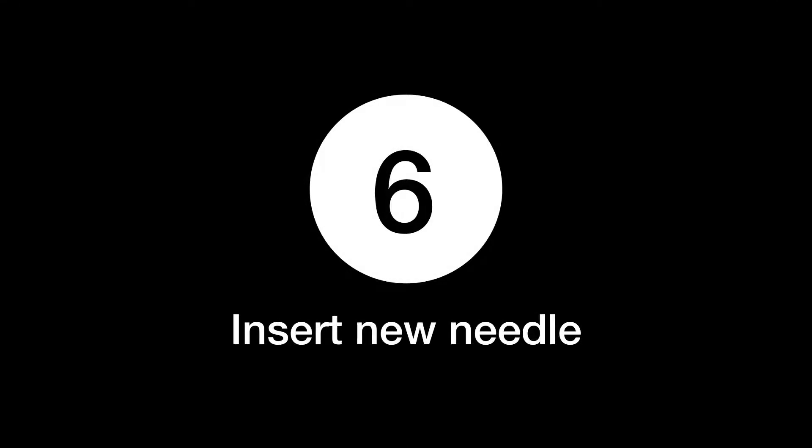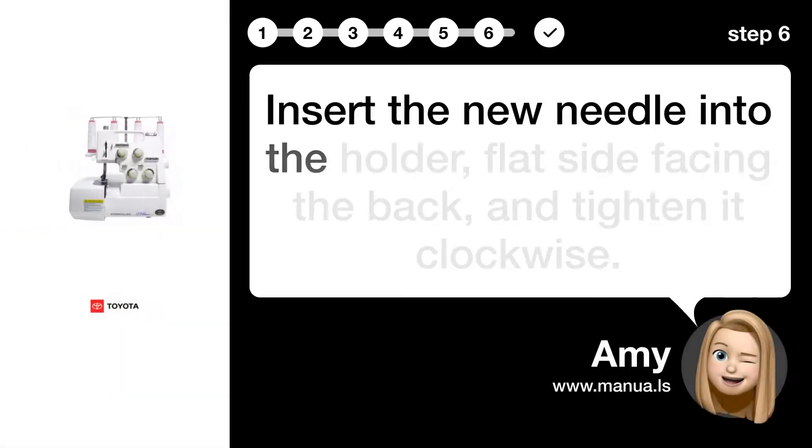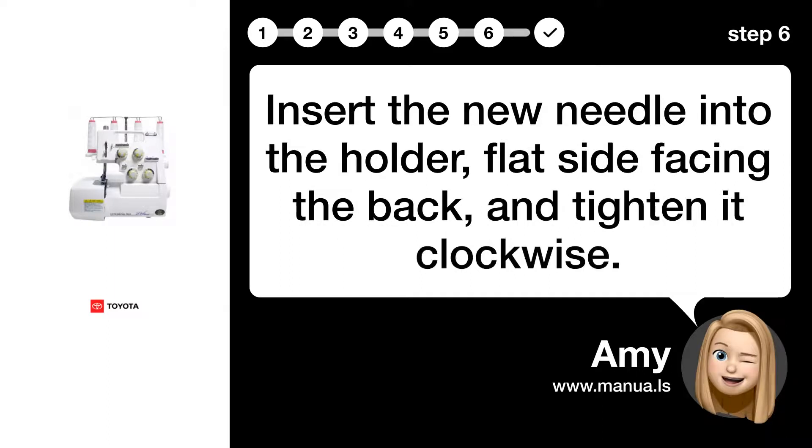Step 6: Insert new needle. Insert the new needle into the holder, flat side facing the back, and tighten it clockwise.